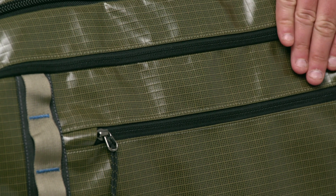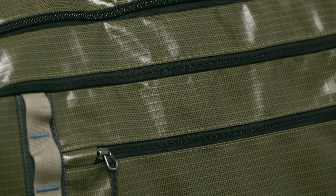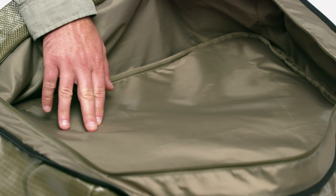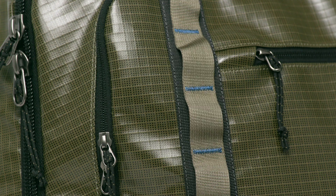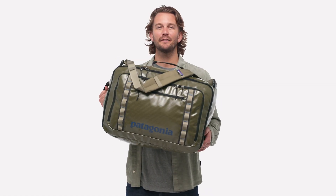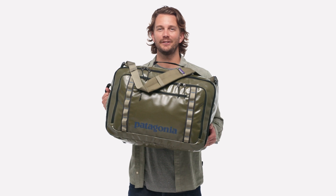Tough and weather resistant, it's made from 900 denier post-consumer recycled polyester ripstop with a TPU film laminate and lined with recycled polyester with a polyurethane coating. Both fabrics have a durable water repellent finish. Navigate the busiest of airports moving fast and light with our Black Hole MLC.